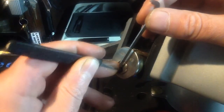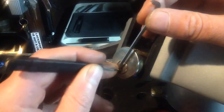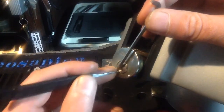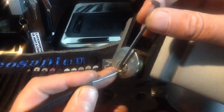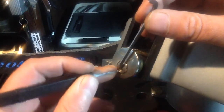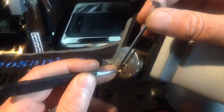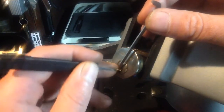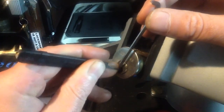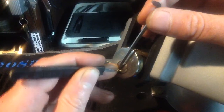Looks like 4. Got some counter off 4 and a click. Nice. Another click out of 3. Feels like counter from 1 — I'm going to over-set that guy. Got a little rotation on the core from 3. Click on 2. 4 seemed to have dropped down. Got some counter off of 4. Small rotation.